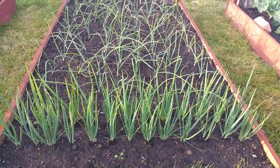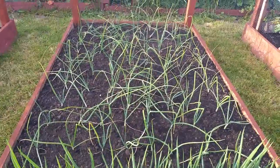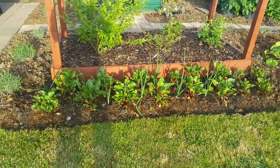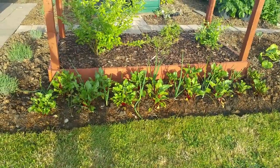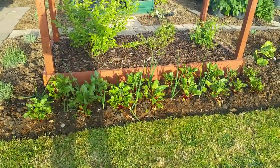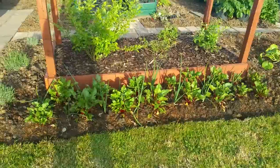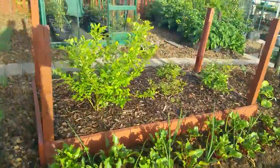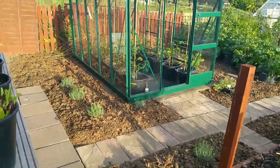Here we've got the spring onions - multi-sown, eight or nine seeds to a cell tray. These are the Zebrun shallots and banana shallots grown from seed, they went out about a week ago. The multi-sown beetroot are coming on nicely. I added a little bit of soil to the planting hole because the manure on the soil is fresh - more of a top dressing really. Interspersed into the beetroot are some Bedfordshire Champion onions grown from seed.